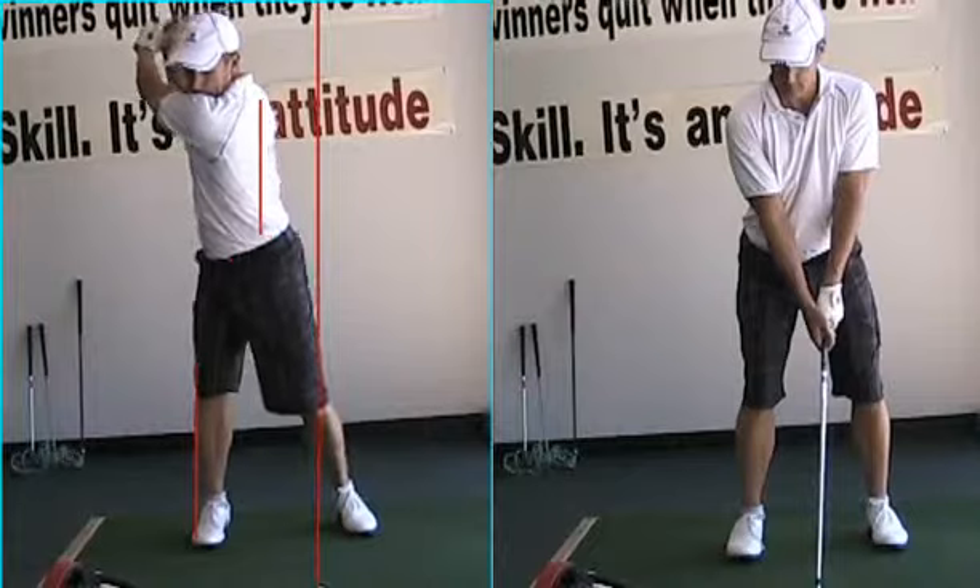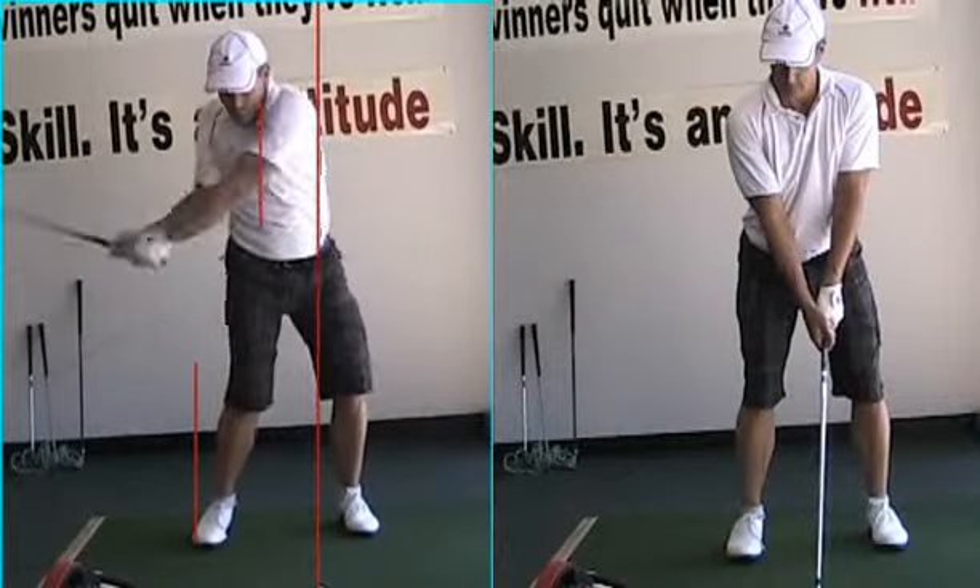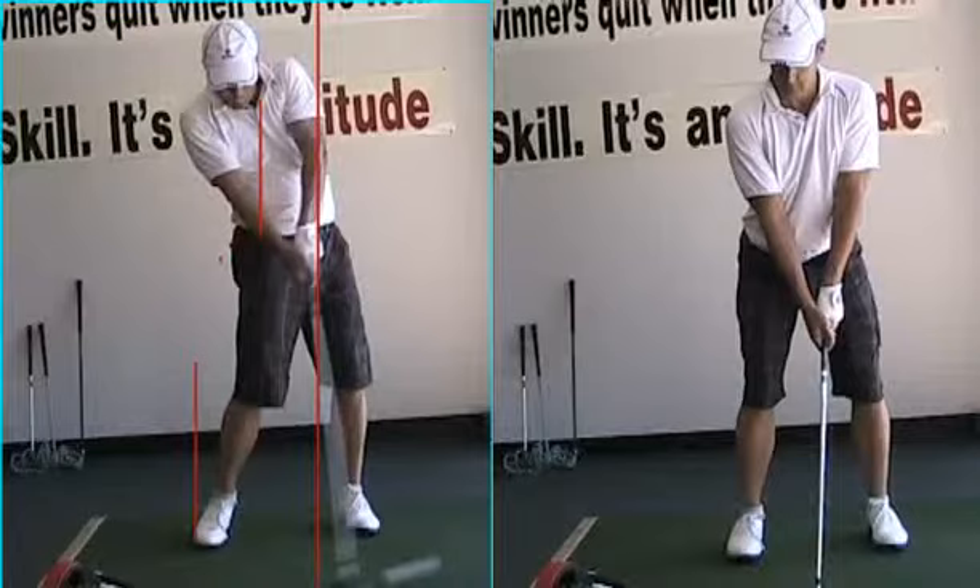Stand up on that left foot, turn that left hip out of the way. Head stays back behind it. Beautiful impact position here with the hands. You did really well.